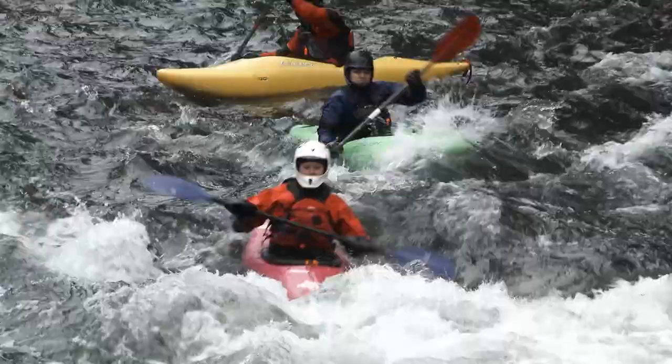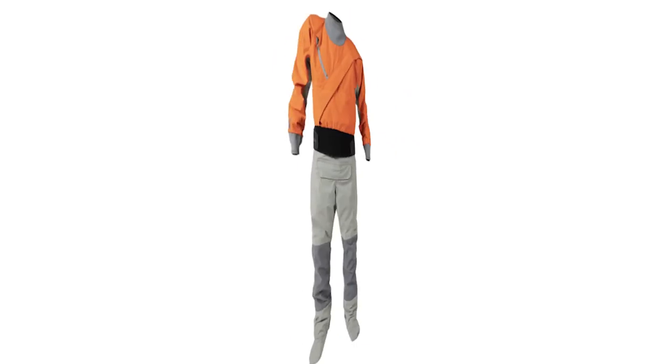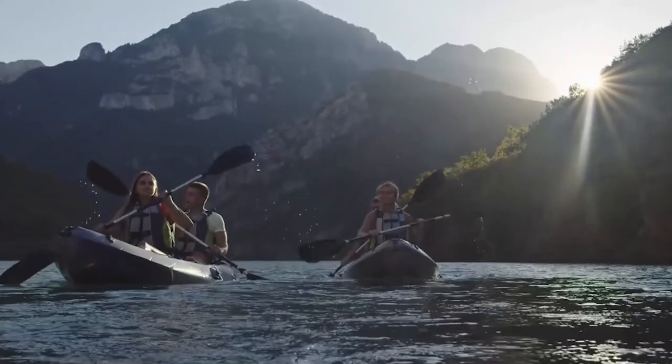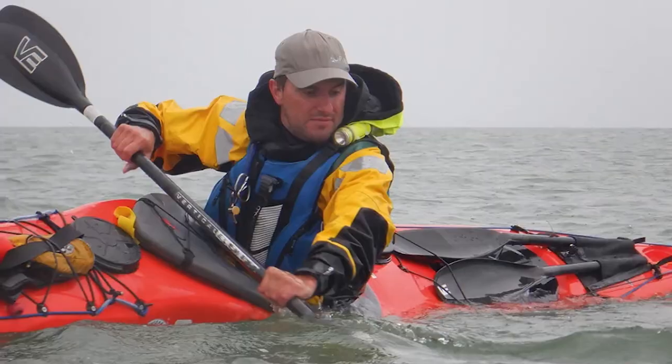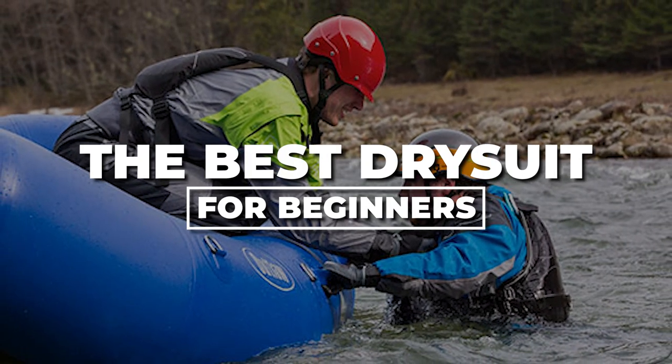Are you about to enjoy water sports this summer? Venture into water sports confidently with the perfect dry suit for beginners. Stay dry and comfortable while exploring aquatic realms, ensuring a seamless and enjoyable experience from day one. Let's take a look at the best dry suits for beginners.